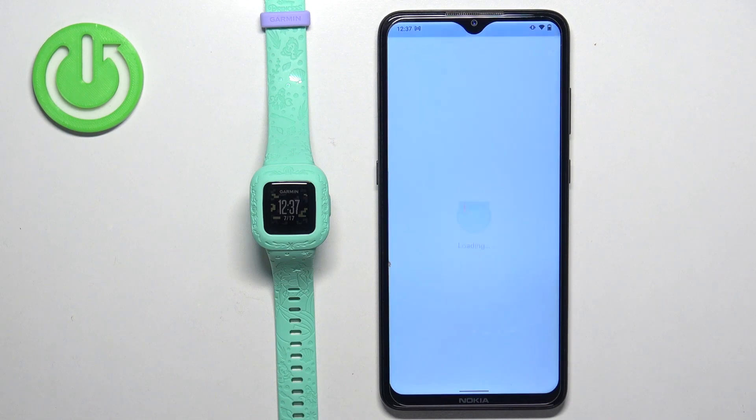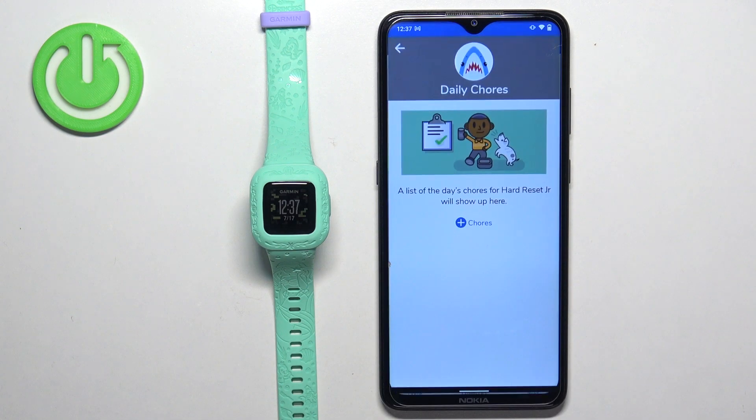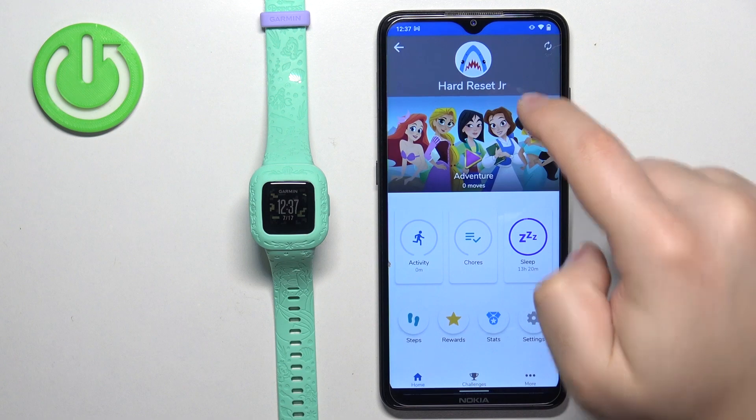So let's open the app. In the app, select the profile your watch is connected to. Let's go back and tap on the profile like this.